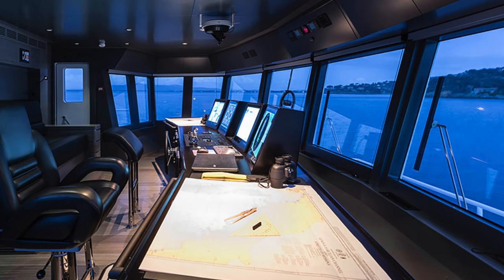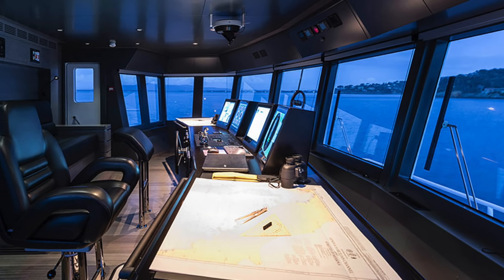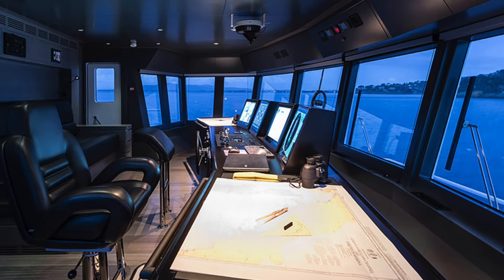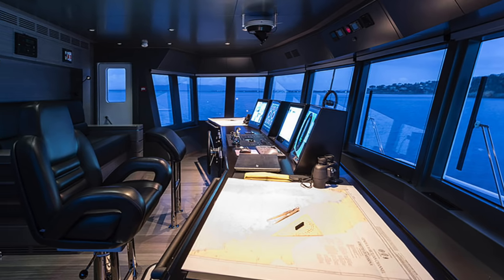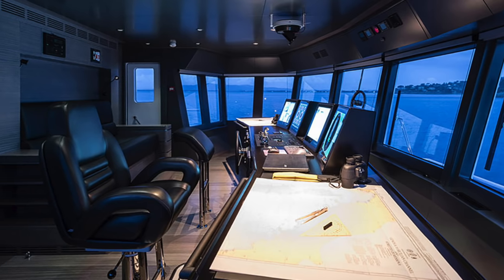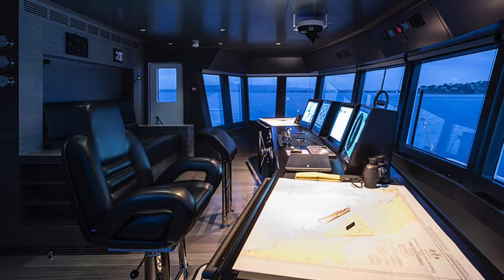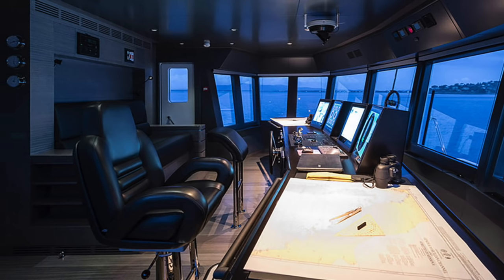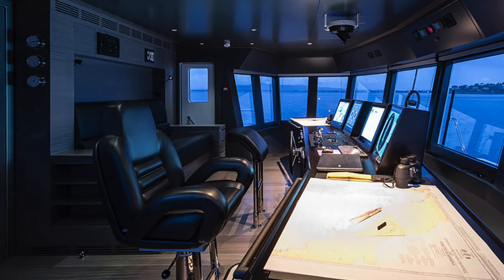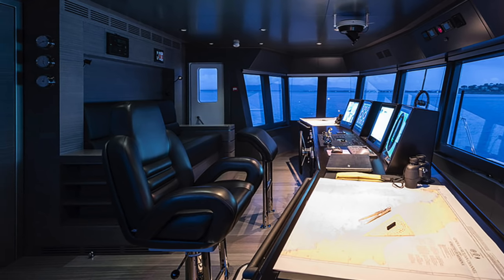Now we come to one of my favorite parts of any vessel — the bridge. The windows on the bridge of the 130 are huge, with a port and starboard wing station. This enables you to get an excellent view aft, especially when coming alongside or heading out to sea from a busy marina or harbor. At the helm position we have four large screens forward of the ship's wheel, with a large chart table to both port and starboard.